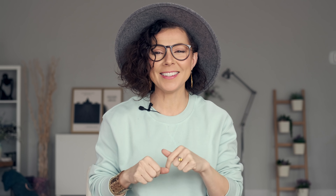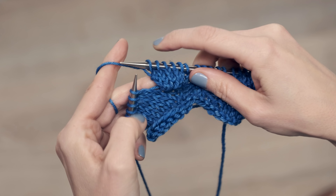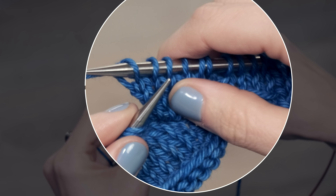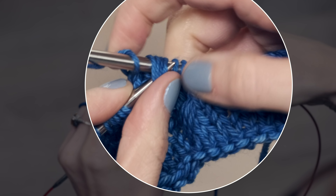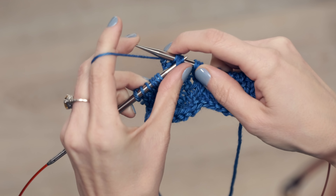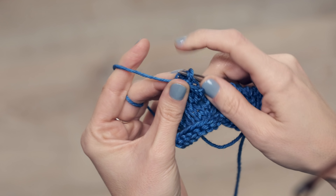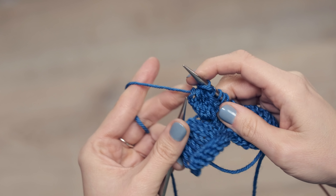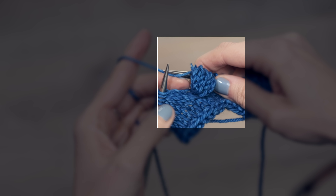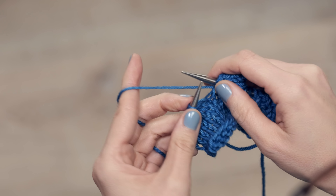Now let's close all those stitches up and make our little bobble. To close the top, take your left needle and slide it under these four stitches — you can do them one at a time if it's easier — and just pull them over that stitch on the end. Get all of them over, and that forms your little bobble. So cute! Then you just continue knitting across your row and you'll be good to go. And that is how you form a bobble.